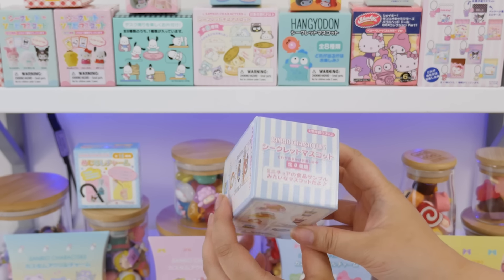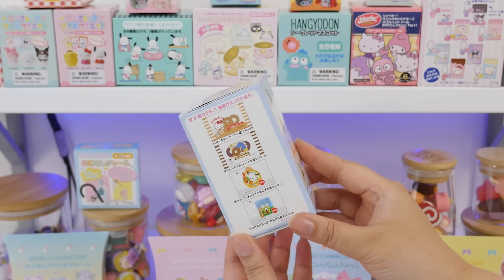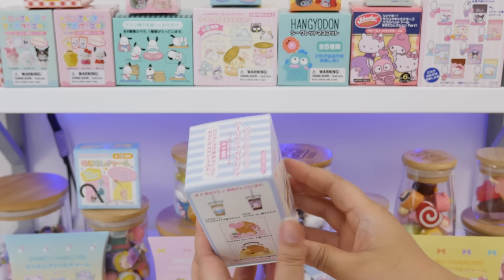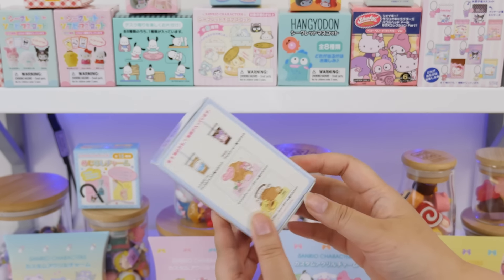This is a secret mascot. They pretty much call all their blind boxes 'secret mascot,' and the packaging isn't always very flashy, so I've always found that interesting. But this is mascots that are like miniature fake food. That's a very long title.